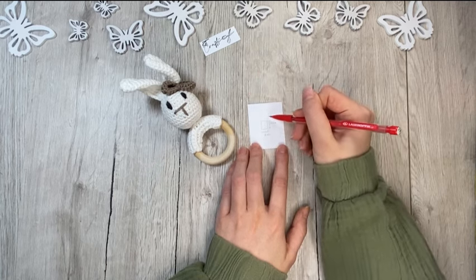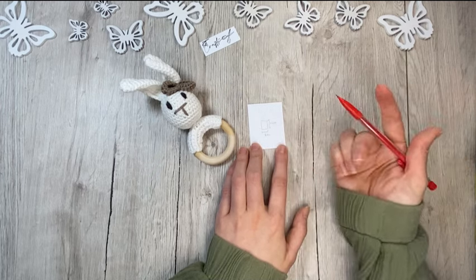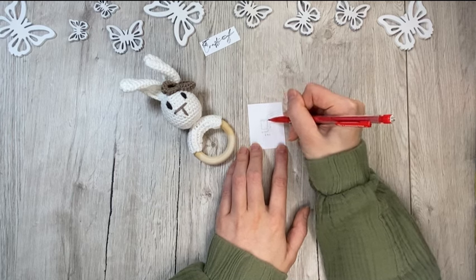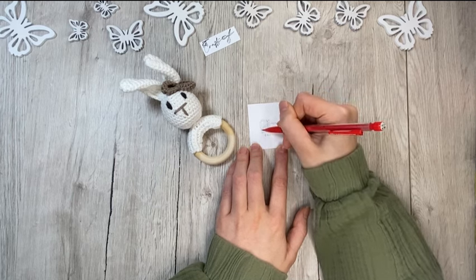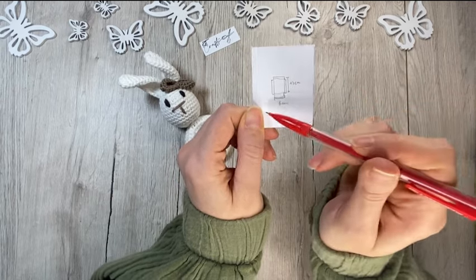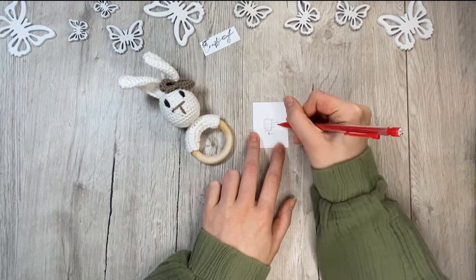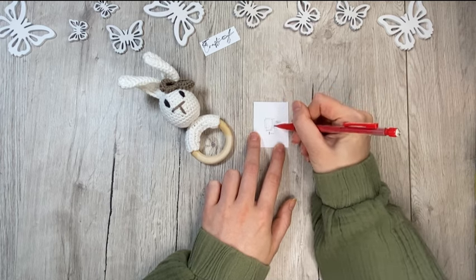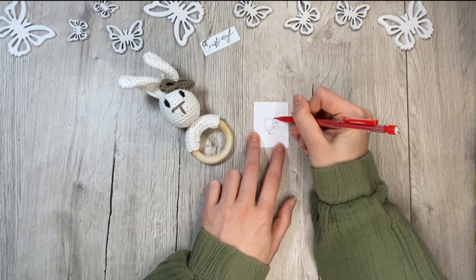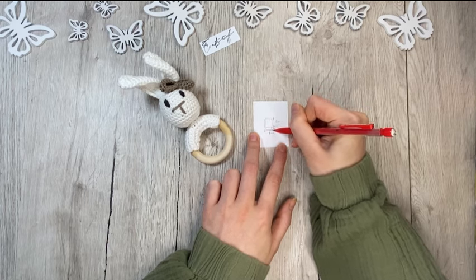I have to add 1 centimeter to each side of the frame because the frame will lie on top of your center rectangle. If I just take 13 centimeters and 6 centimeters, the frame will take away 1 centimeter and the box will be too small. So I'm adding 1 centimeter here on each side, which makes my starting frame not 6 centimeters but 8 centimeters, and the length is not 13 but 15 centimeters. Always add twice the width of your frame to each side of your center square or rectangle.